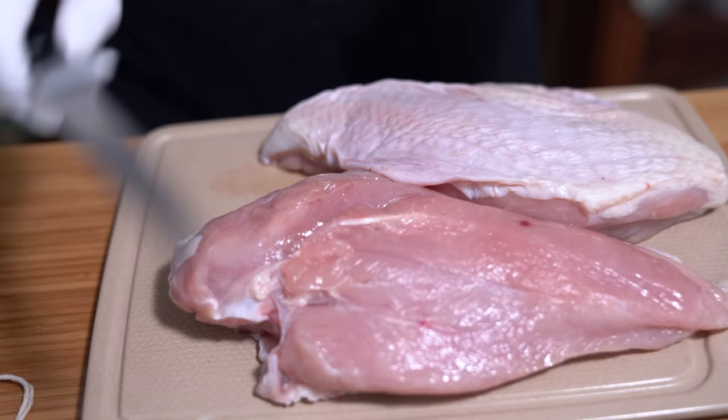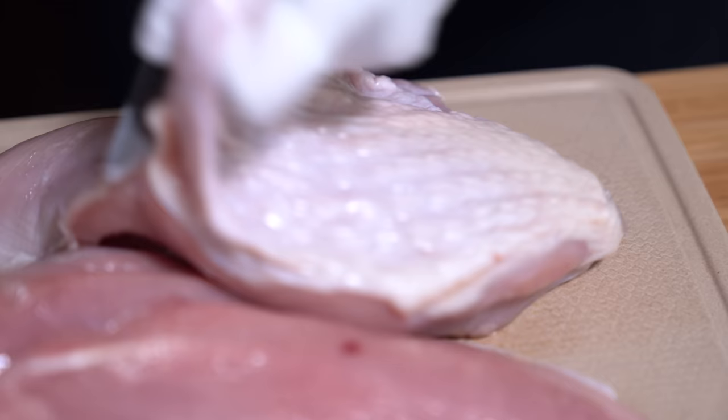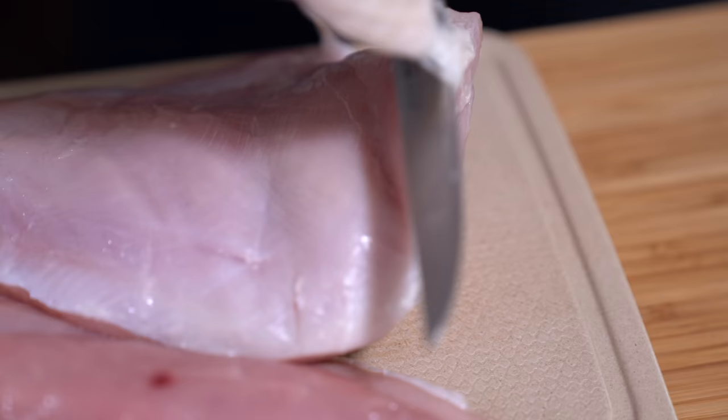I'm going to remove the skin first because what I'm going to do is crisp that up in the oven instead of sous-viding it. It's fairly easy to remove — you're going to have to cut it, but it comes right off. It's not as gentle as chicken skin; these are just like giant pieces of skin.